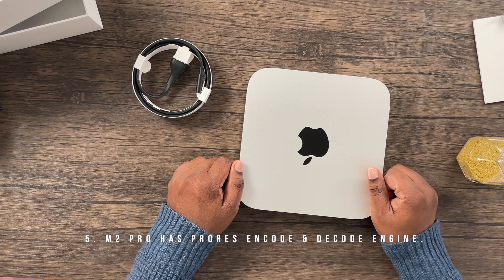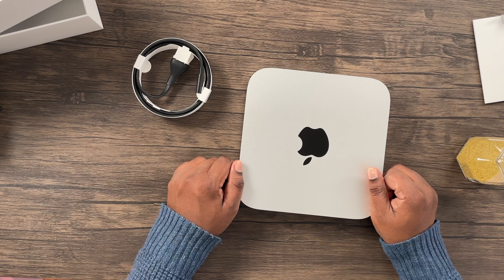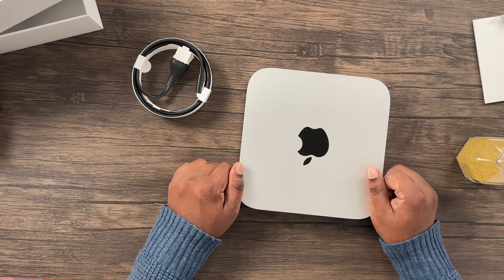The M2 Pro Mac mini has a ProRes encode and decode engine, while the regular M2 Mac mini does not, which is great for aspiring creative professionals.